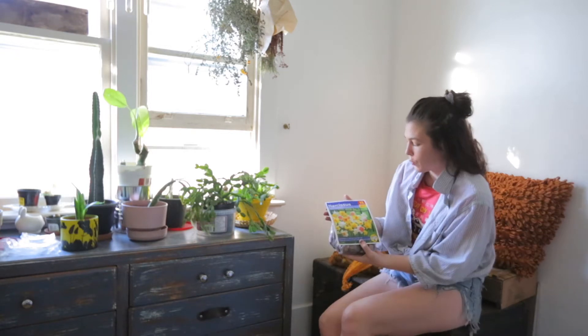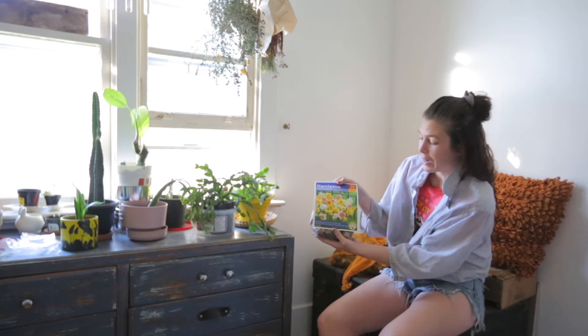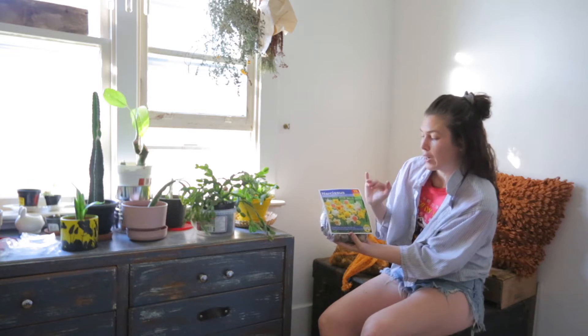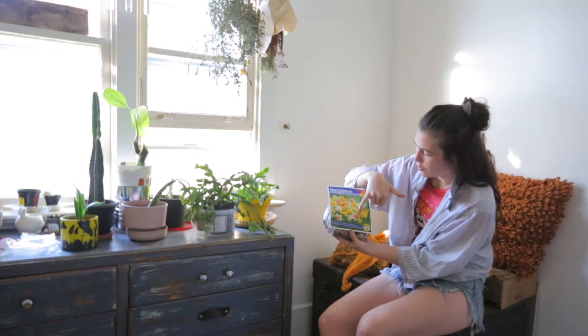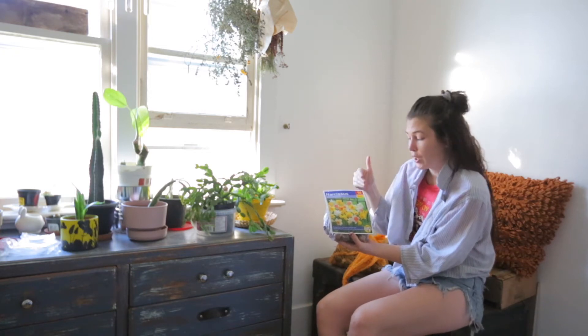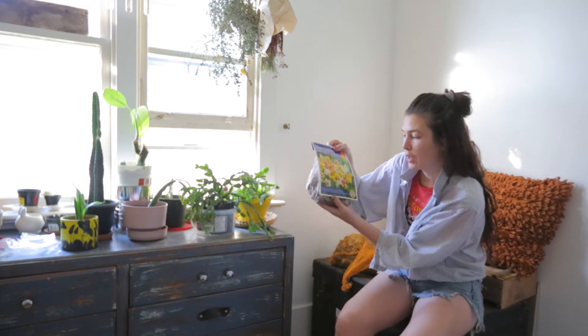We'll start off with our smallest package — not too sure exactly where we got this, probably from a box store. This first one has 15 bulbs and it's an assorted mix. I apologize for not listing all the exact varieties, but I'm really excited to have one that has eight different daffodils. It's called the long-lasted assorted variety. That's number one.